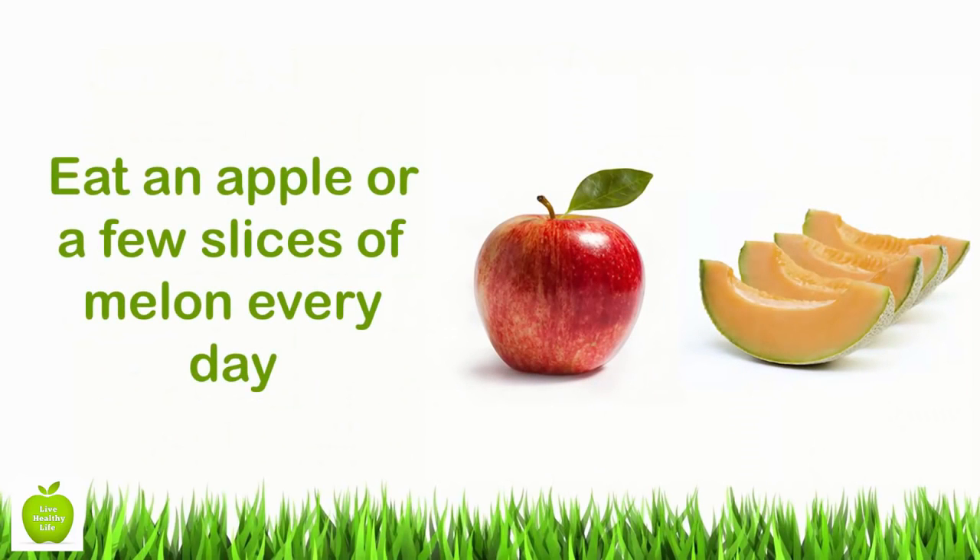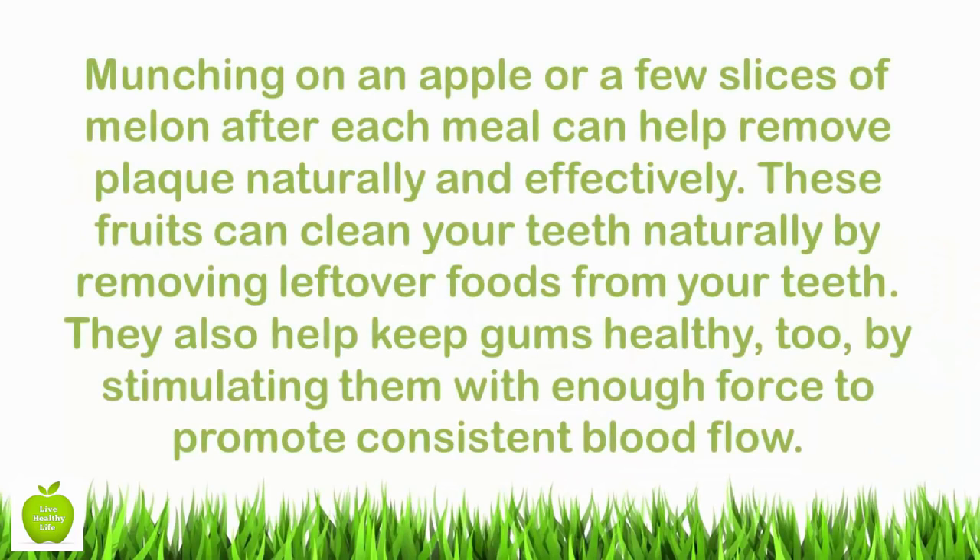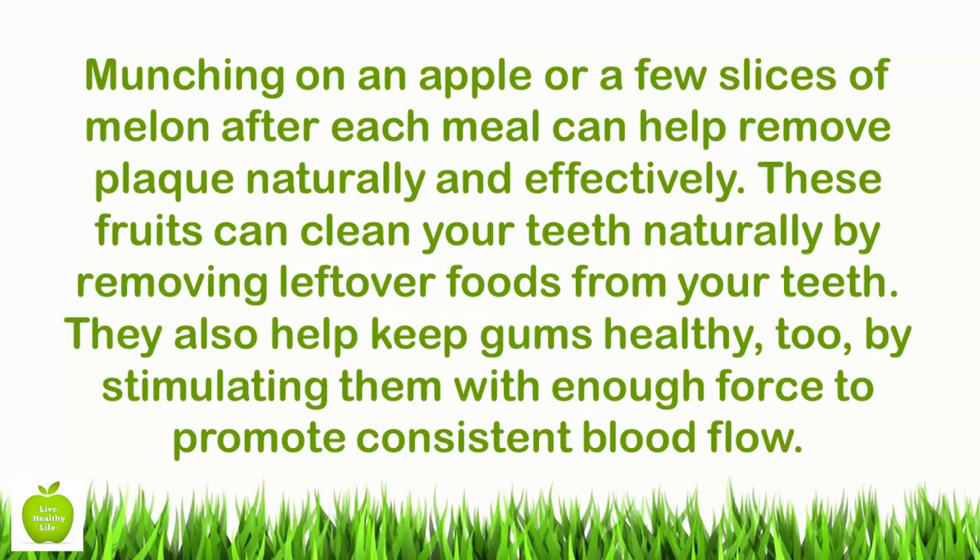Eat an apple or a few slices of melon every day. Munching on an apple or a few slices of melon after each meal can help remove plaque naturally and effectively. These fruits can clean your teeth naturally by removing leftover foods from your teeth. They also help keep gums healthy by stimulating them with enough force to promote consistent blood flow.